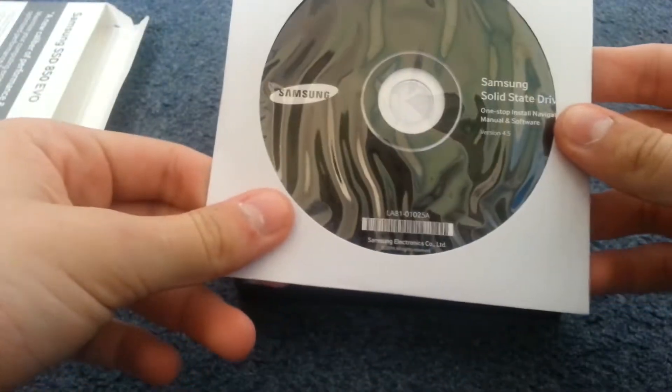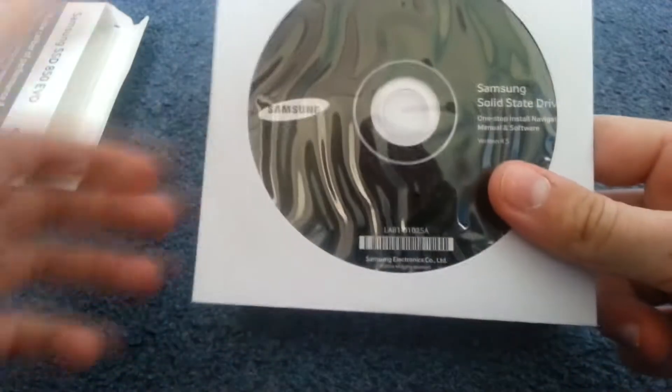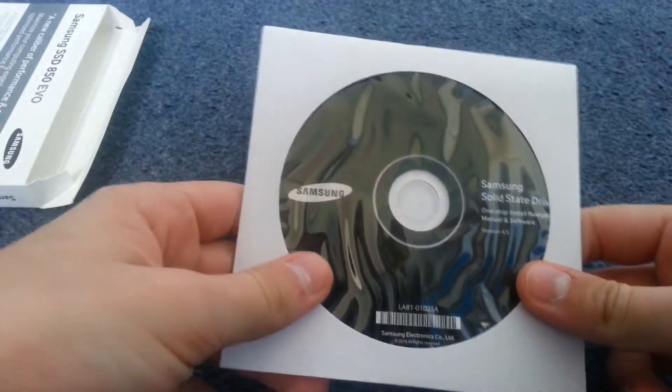Let's take a look at what comes with it. There's the Samsung Solid State DVD — I think this just has tools to optimise the SSD — but I'm not going to be using that. I'll just download the latest tools from the internet.